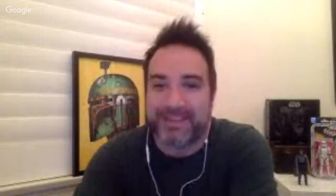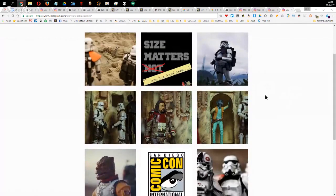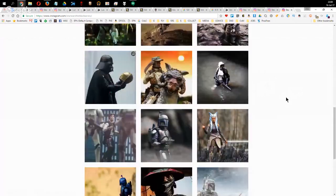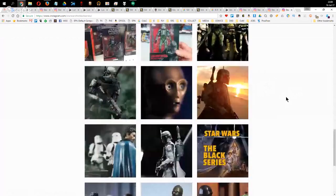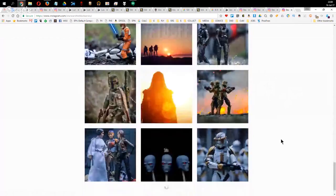You've made 6,000 posts and you've got multiple channels on Instagram. There's Star Wars The Black Series, Toy Tribe, 1977, and Star Wars 1313. You're a busy dude. You've shared a lot of your own stuff as well as other people's toy photography, and we're going to talk about this regularly on the show — sharing cool work you've curated. Lots of news and customs.